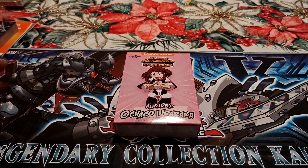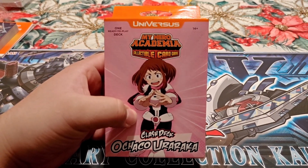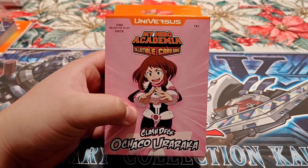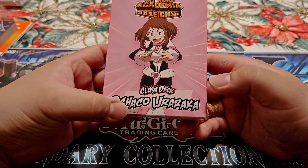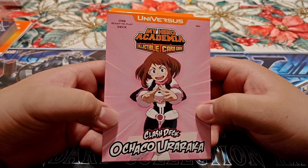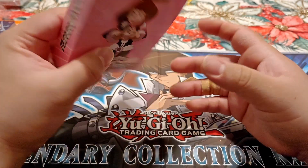All right, we are back to back to back with the My Hero Academia Tech Boxes. How do you pronounce this — Ochako Uraraka — Universes. Ready to play Tech.